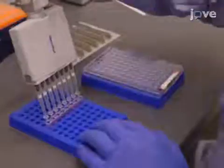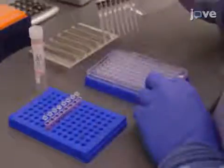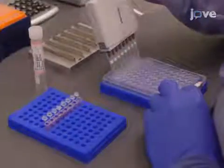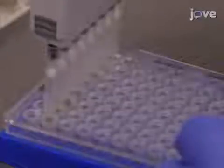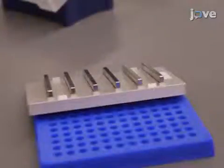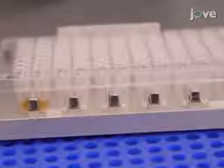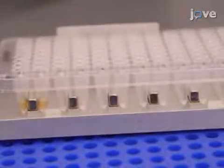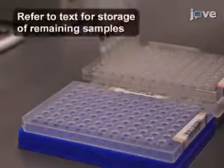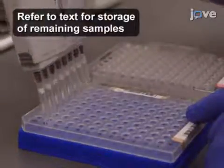After verifying the library yield and incubating the samples with magnetic purification beads according to the text protocol, add 30 microliters of EBT to each well of washed beads. Pipette up and down a few times to ensure the beads come off the side of the tube. Once the plate has been incubated with and then without shaking, place the plate on the magnetic stand and transfer 20 microliters of the supernatant to a new plate called the library normalization plate, or LNP.